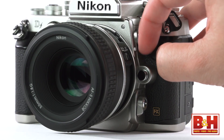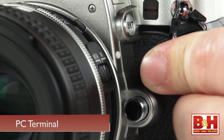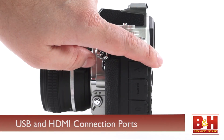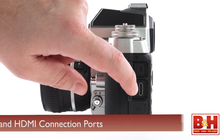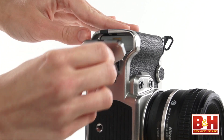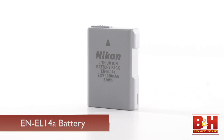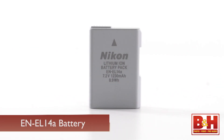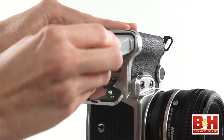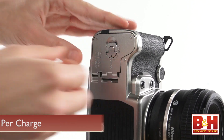There's a cap on the front of the camera just above the lens release button for a PC connection cable, plus a USB and HDMI connection port. On the bottom is an old-school latch for access to the battery and the single SD card slot. The battery is a small form factor EN-EL14A, and Nikon says you can click off an impressive 1,400 shots per charge.